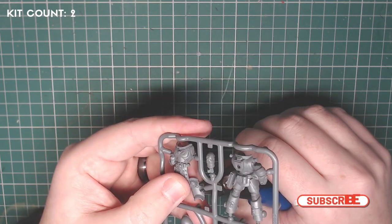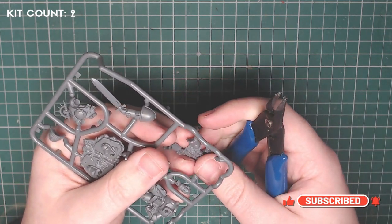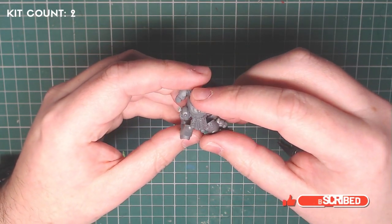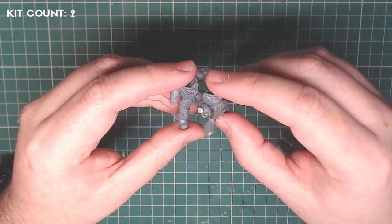I want to be completely transparent — as you can see in the corner I've got a kit count going on, because this did actually take up a lot of kits. However, I really feel the results speak for themselves and I really hope you folks agree too.